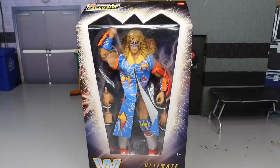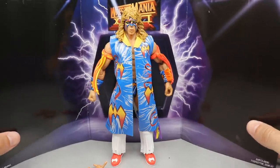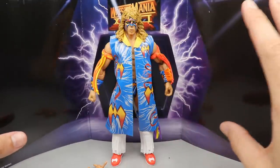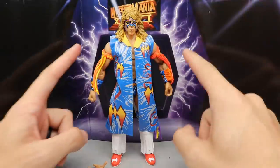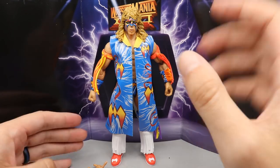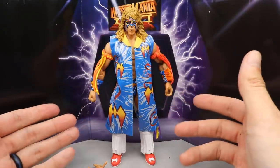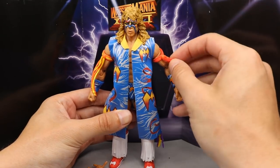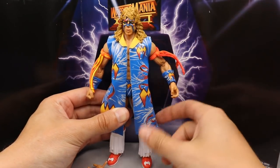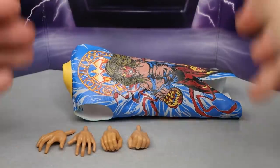Here's Ultimate Warrior out of the packaging, coming with a nice WrestleMania 12 stage entranceway background — solid black with the WrestleMania logo and electricity or static coming off the back, kind of looks like a portal. Looking at this Ultimate Warrior, I'm really digging it — gives me a real Superman vibe. Since this is the only figure today, we're going to dive into his accessories first and then the figure itself.